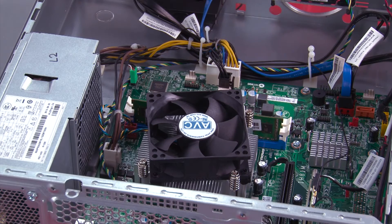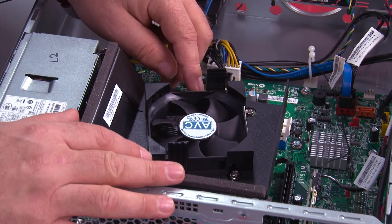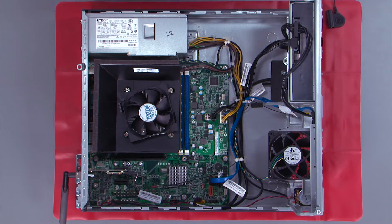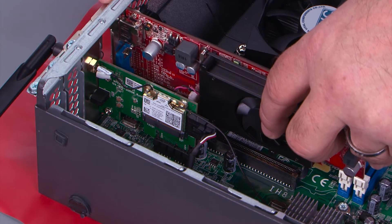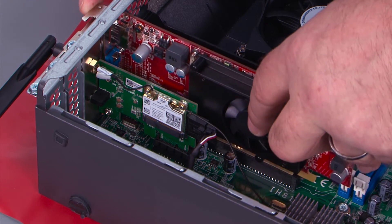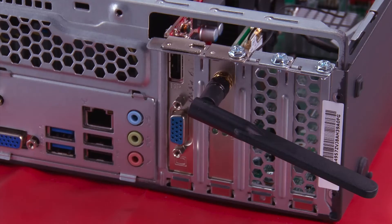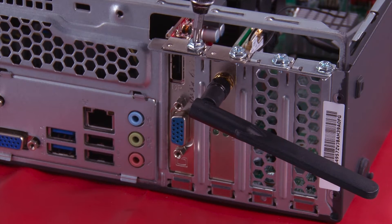To replace the fan duct, set it in place over the fan and push it straight down until the tabs snap. To replace the card, align it with the slot and make sure the tab goes through the hole in the chassis. Once you have the card aligned, press down until it's fully seated. Then replace the screw in the tab to hold the card in place.